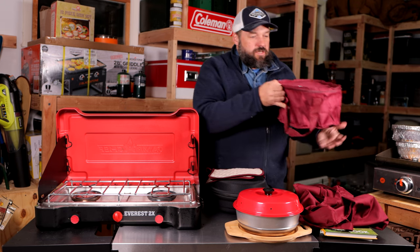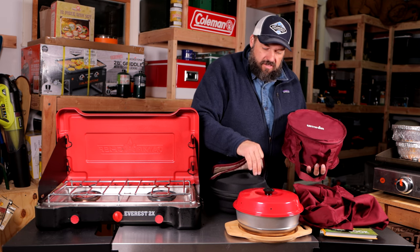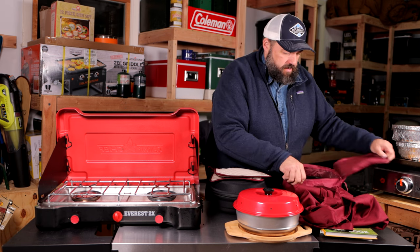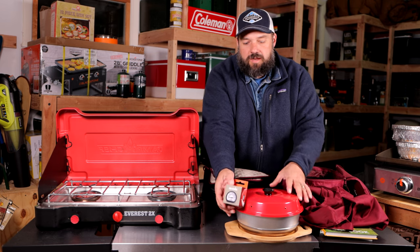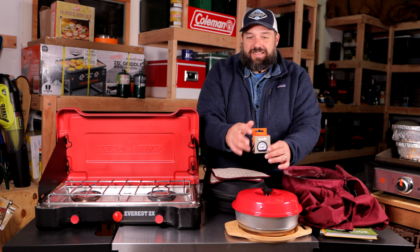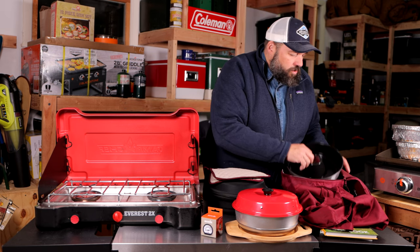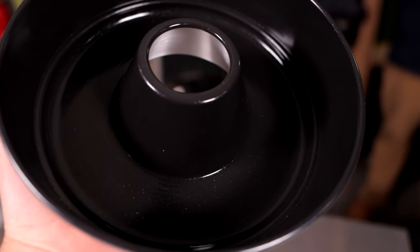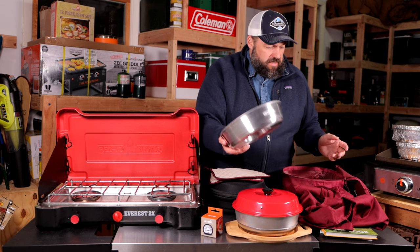There are also baking tins and another bag you can get for the Omnia — I prefer the padded one, which is a newer version. Inside the bag there are a few other cool accessories. There's a temp probe that goes into one of the holes around the edge so you can see the temperature inside — I definitely plan on using this since I'm a bit worried about burning things. There's also a nonstick pan made out of ceramic, a newer product that should work really nicely.